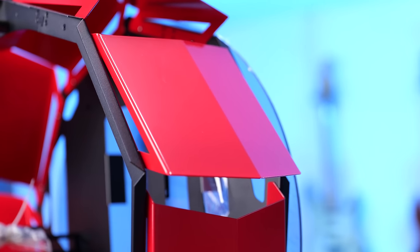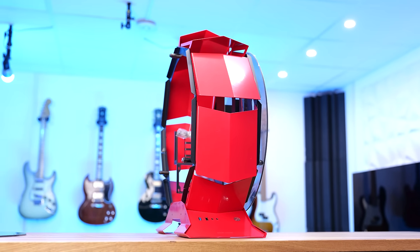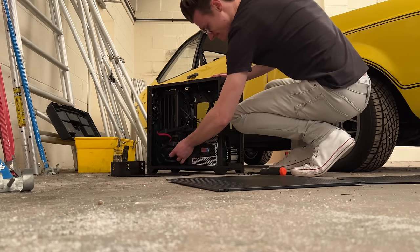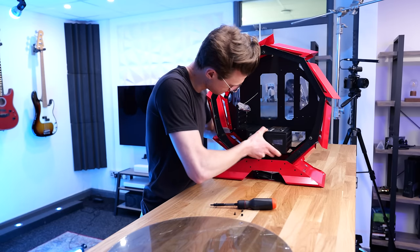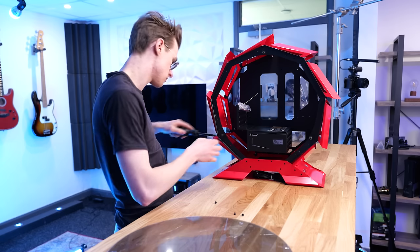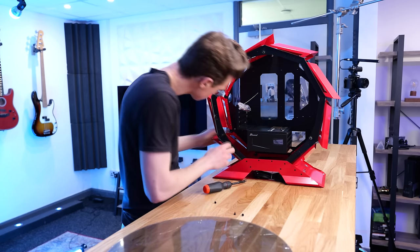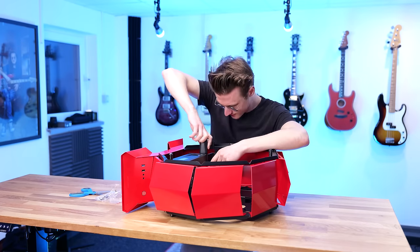I still decided to continue with the PC build, thinking there would still be plenty of natural airflow while I tried to find a solution for mounting the fans. The first step was to add the power supply. This required me to take out a bracket from the case to make it easier, because access was pretty restricted trying to fit the PSU inside. The screwdriver wasn't long enough. So I removed the bracket, attached the power supply, and then put it back inside.